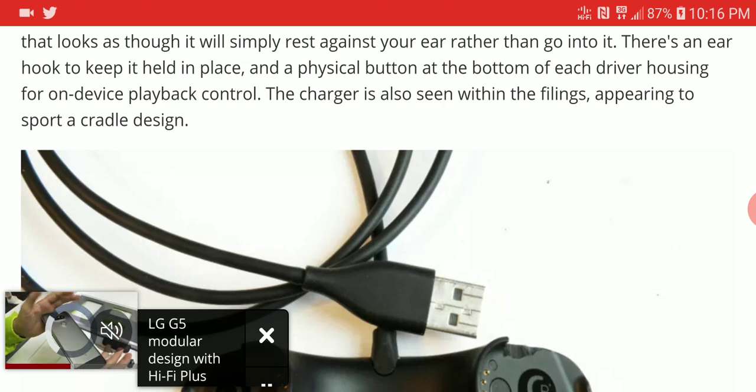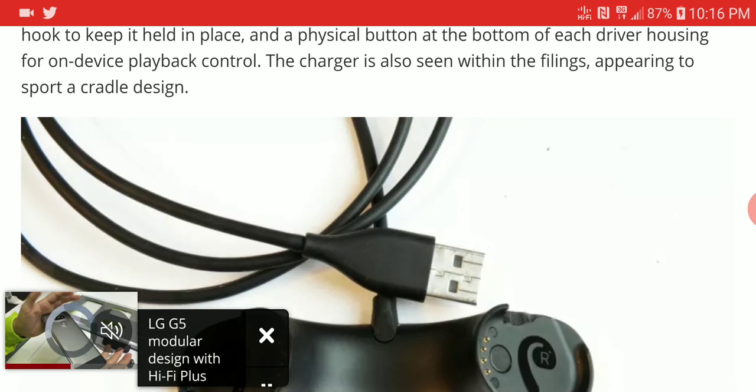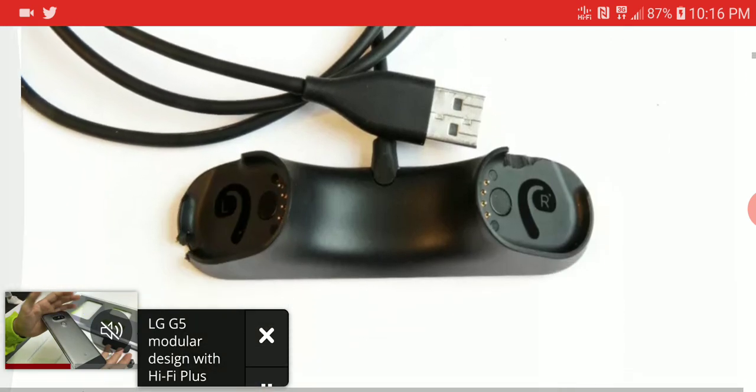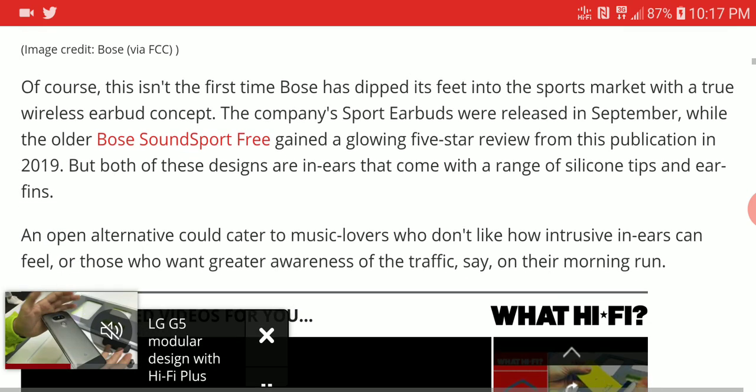The charger is built into the side of the earphone. It's a hook-style design that glides onto your ears. I don't know how good the sound quality would be, considering it's not even sitting deep in your ears — though it's not going into your ears either.